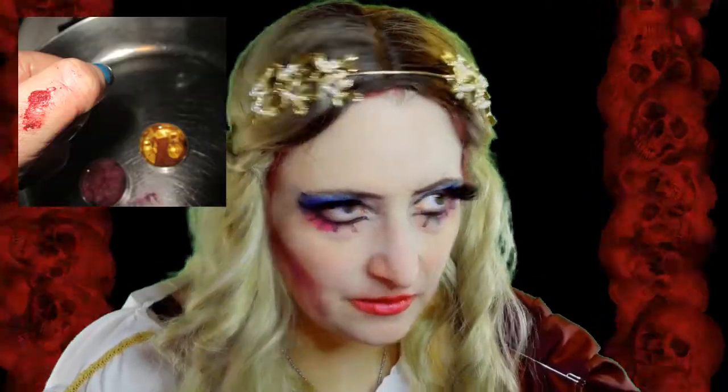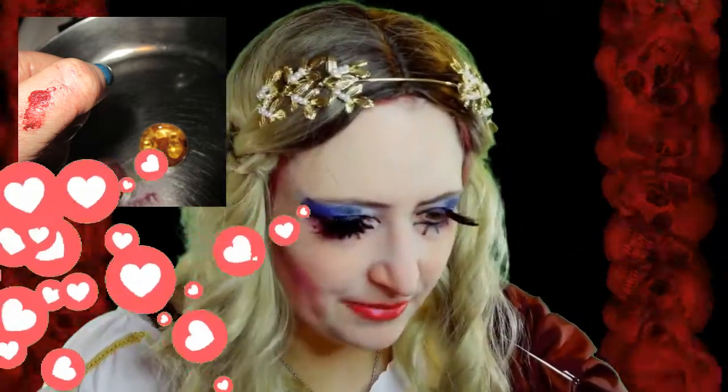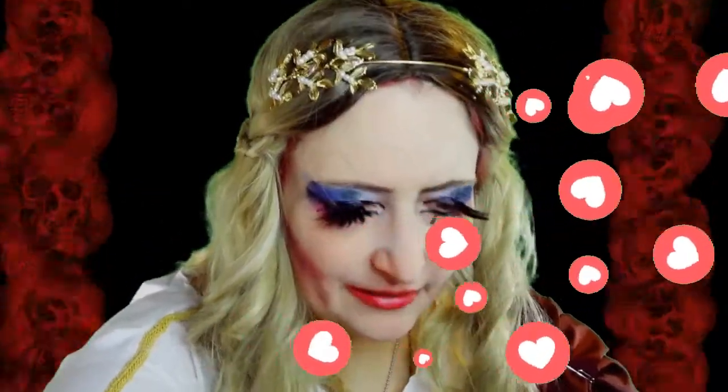I tried making lipstick out of beeswax, oil, coconut oil, and hibiscus flowers. I'm growing my own hibiscus too, but they're just tiny sprouts right now, no flowers yet. So I ended up buying hibiscus powder pigment, and I tried painting with that, and that worked well.